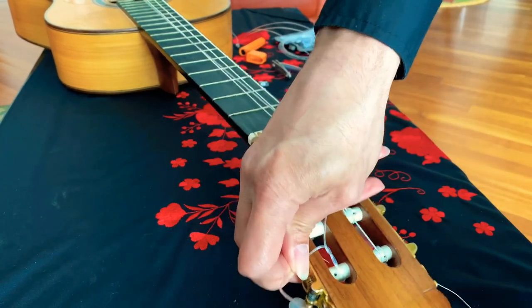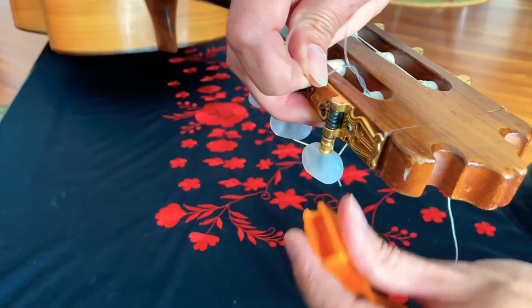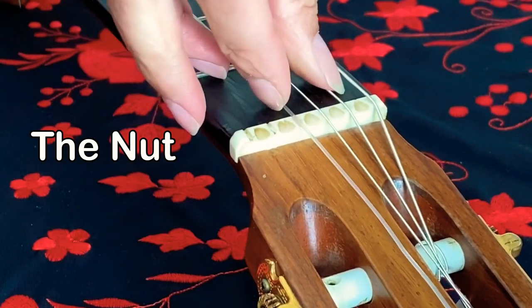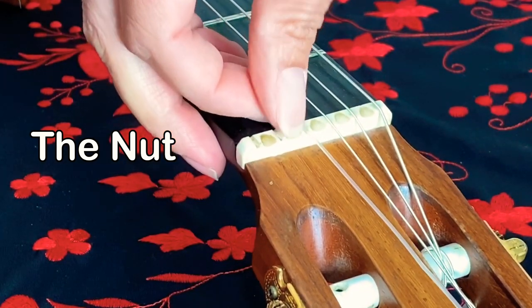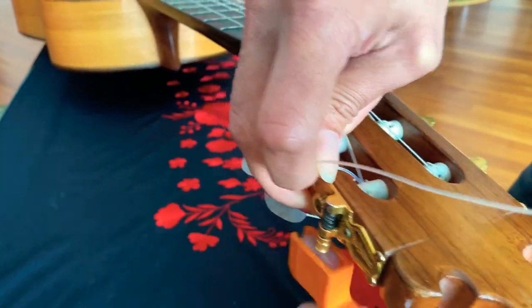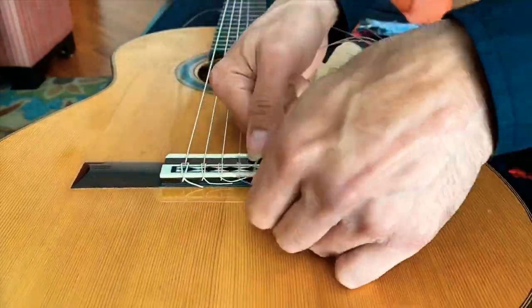One little tip to watch out for when you're winding the string: make sure you have it in the correct slot of the nut. The nut is right before the headstock of the guitar and has the six slots where all the strings lay. So just make sure, if you're tuning the third string for example, it's not stuck on the first slot. Let's just fast forward with these next couple of strings.